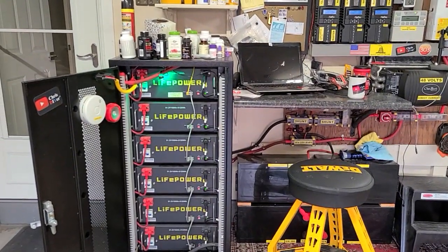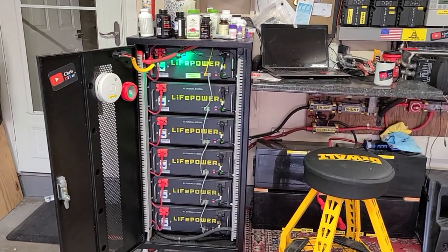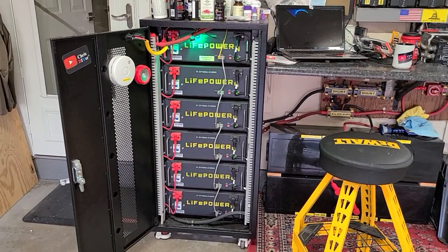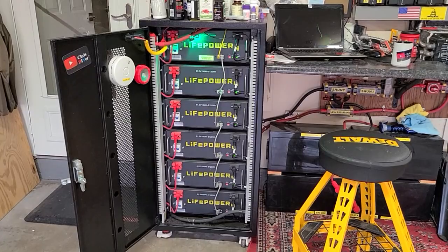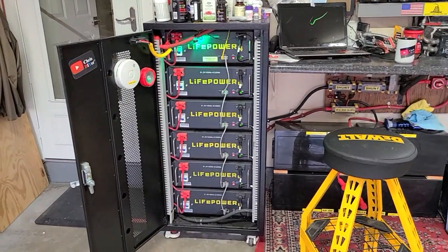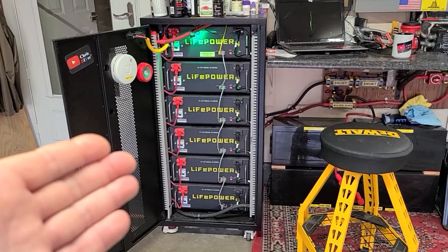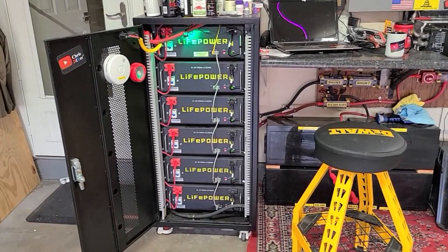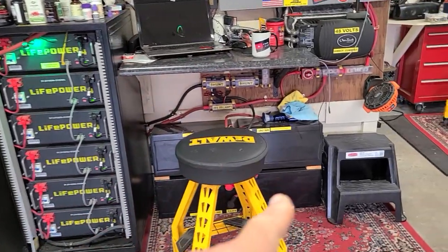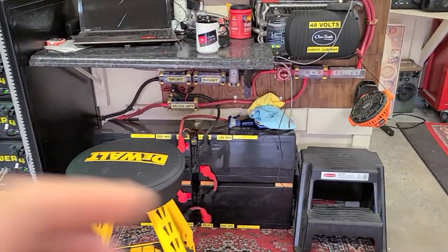I bought these EG4 LifePower4 server rack lithium batteries back in February with my casino winnings. Had some issues with the bus bars but worked all that out. Honestly, these have been doing excellent. These are my original batteries right down here that I've had with my system for years.